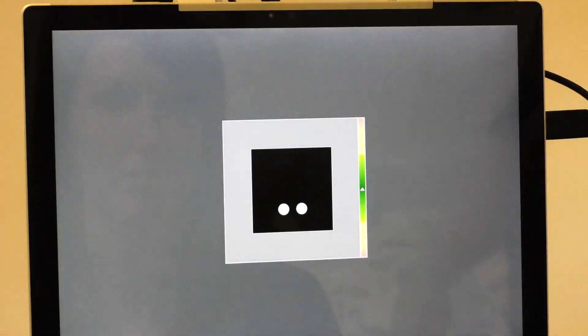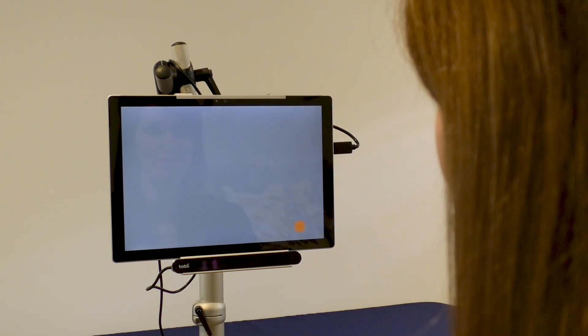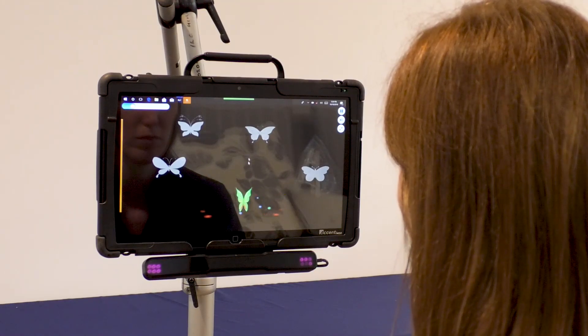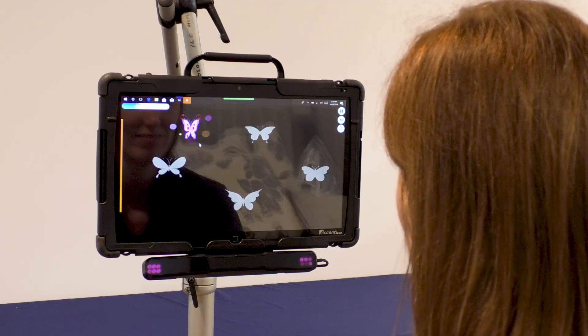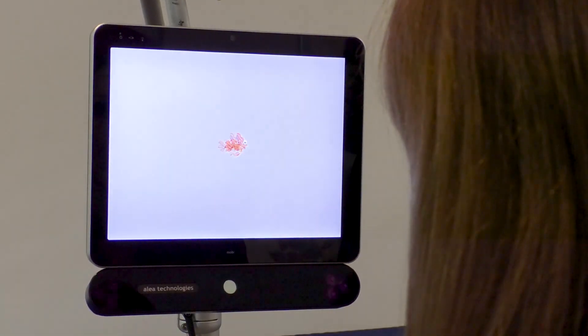Everyone's eyes are unique. For the system to work as accurately as possible, we need to teach it more about how the student's eyes reflect light when they look at different areas. This process is called calibration. For some students, attending to targets on the screen can be tricky to begin with. It's not necessary to complete a successful calibration to start the very early stages of eye gaze — a default calibration may be used. Early eye gaze activities will support students to develop the skills they need to achieve a calibration down the track.